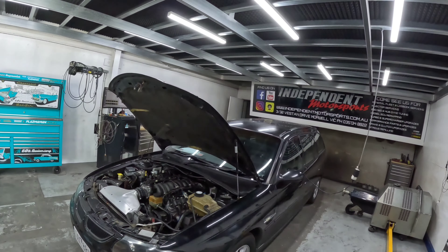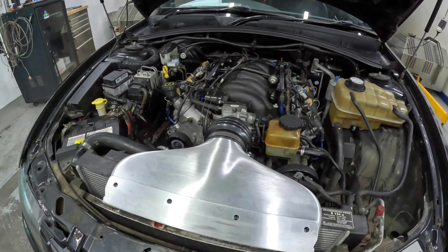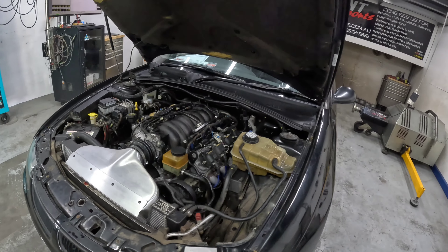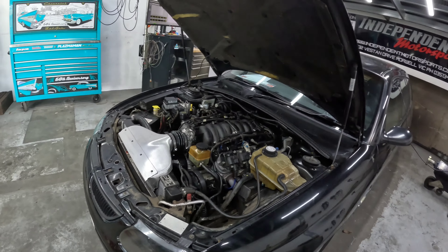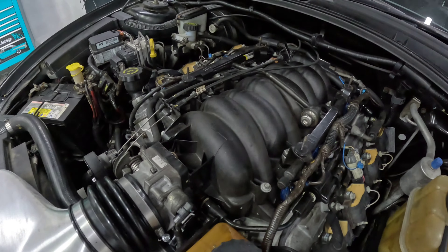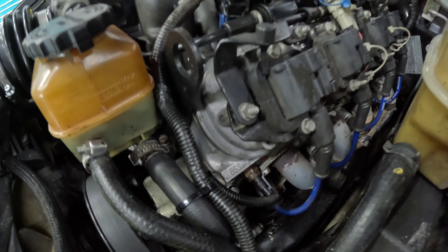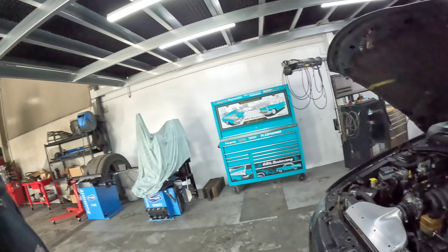This is a VT LS1 wagon, a 2000 model, so it has the first LS1 in it. It's got the 853 cylinder heads and the smaller intake manifold. This one's come in for one of our head and cam packages, and we've got the aluminium OTR on it. A few things with this model car which are different and unique from, say, your LS6-style LS1 — the inlet manifold is smaller, with a smaller runner and much smaller plenum, and it's also got the 853 cylinder heads, which are the smaller cylinder heads.